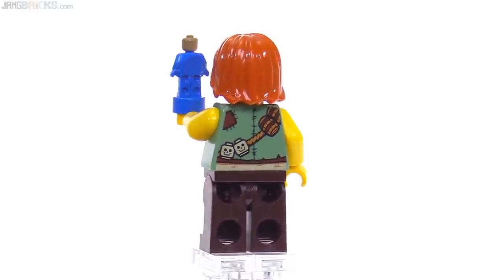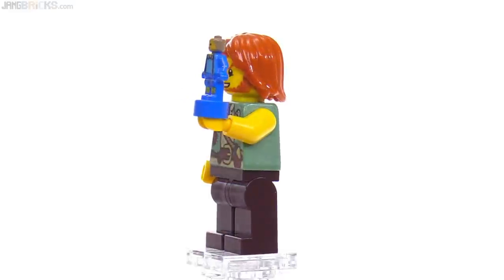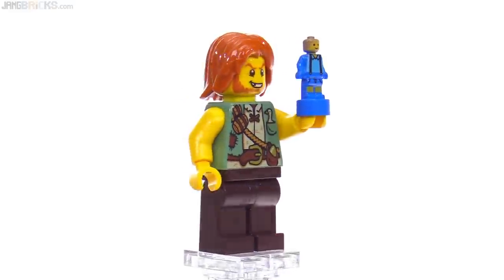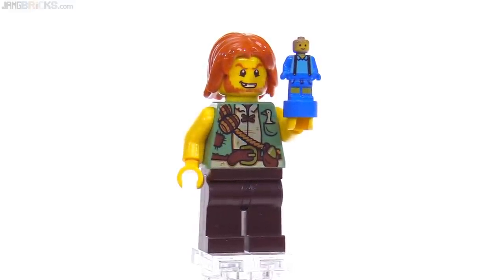It almost feels like a shame that they don't put printing along the sides of minifigs, because so much of this feels like it needs to continue around the sides. I'm fine with it, but it would have been even better with a little bit more there. There's also no secondary face for this minifigure, so what you see is what you get.